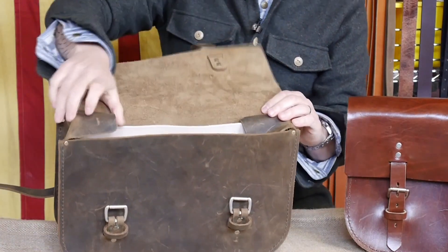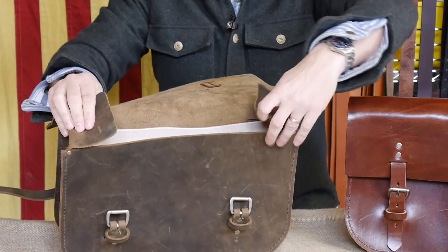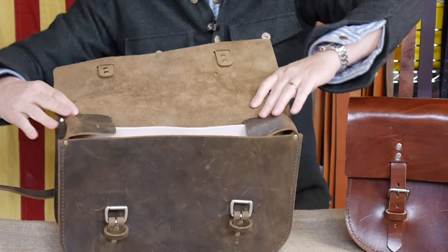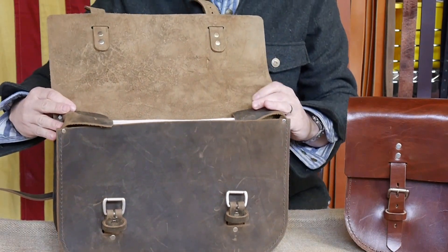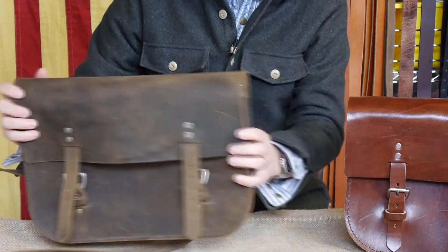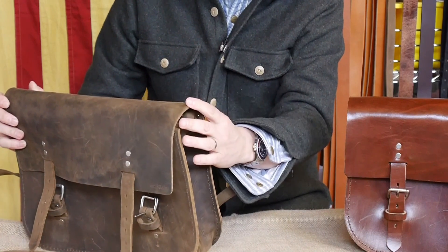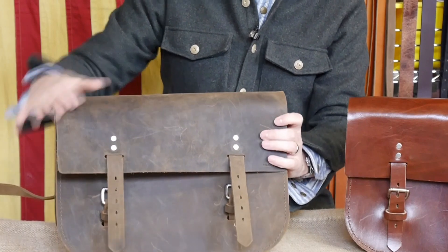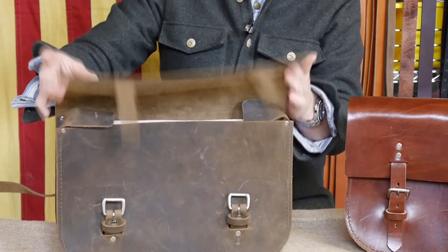We call these ears — that's the technical term in the leather industry. These basically allow you to seal everything inside the bag. When the bag is closed, nothing is going to fall out. Water, snow, dust, and dirt are kept out. When you're on an airplane with it all closed off, nothing's going to fall out on the floor.